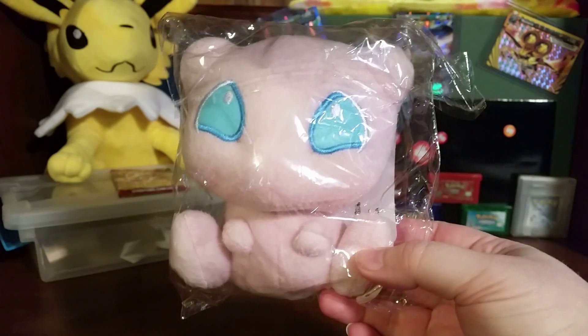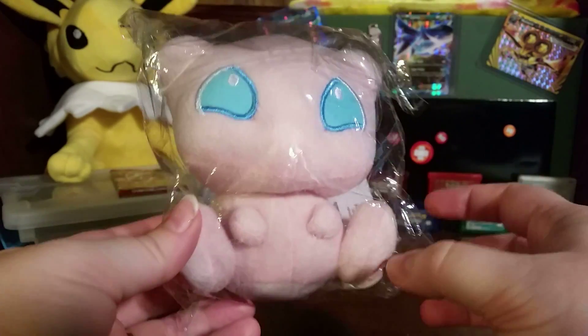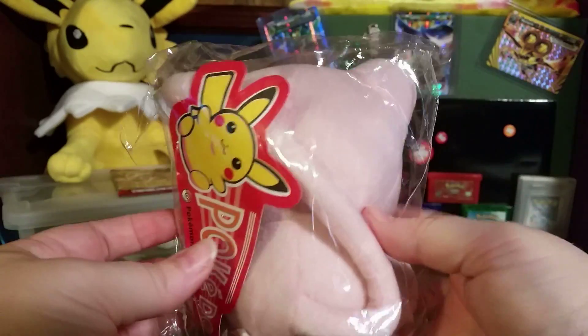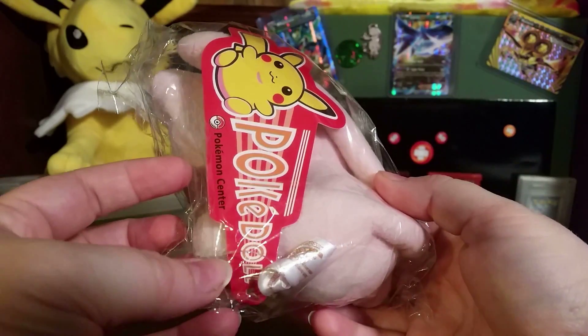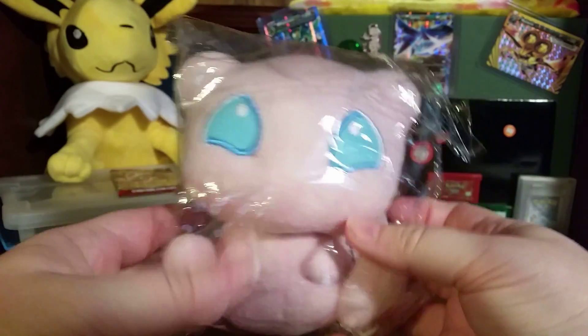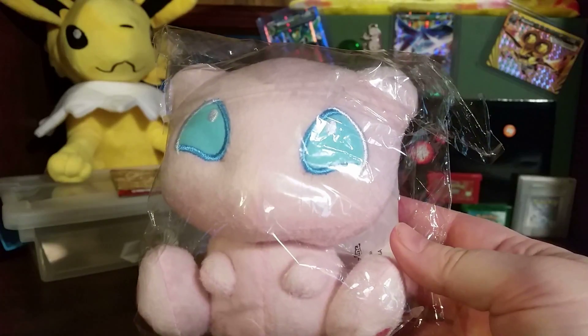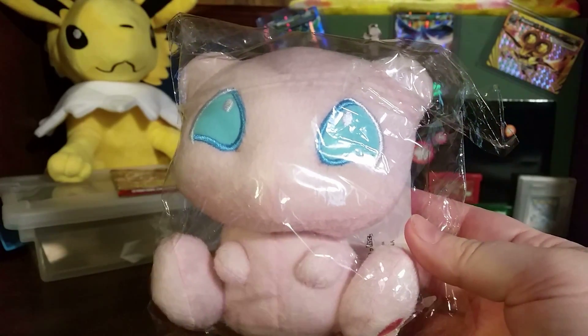This is kind of like the other one — I think it may have been made by the same company. But I thought it'd be really cute to have on the channel, and I'm so excited about Mew Week. It's my favorite legendary from the very beginning, and it's just so adorable. I really love Mew, and I'm looking forward to opening all the things I found on Amazon that are Mew related.